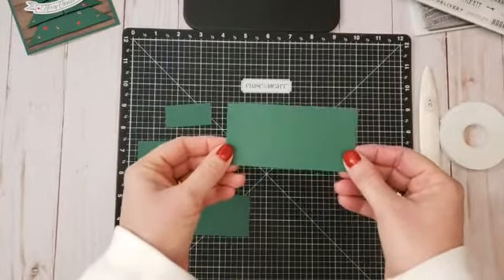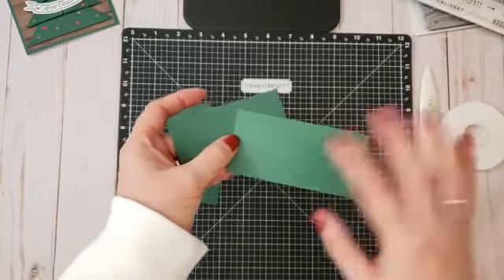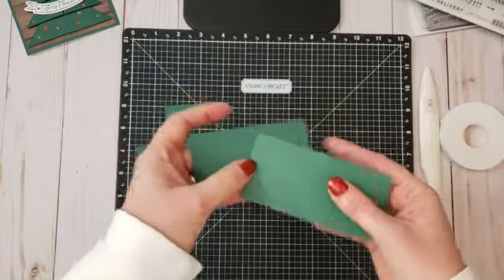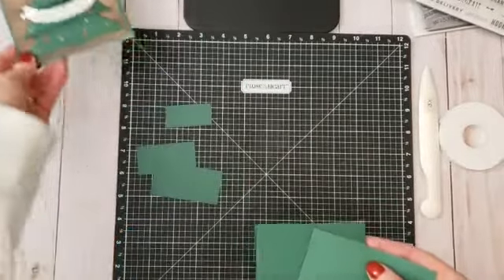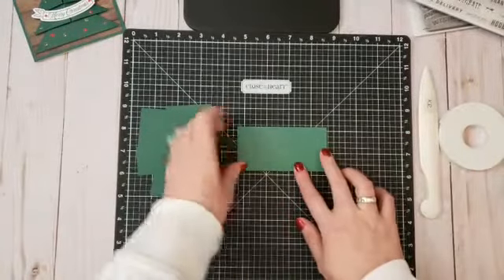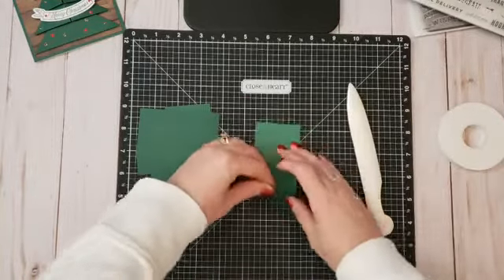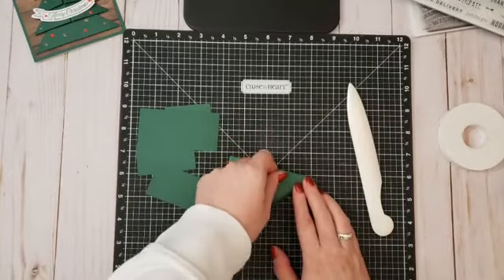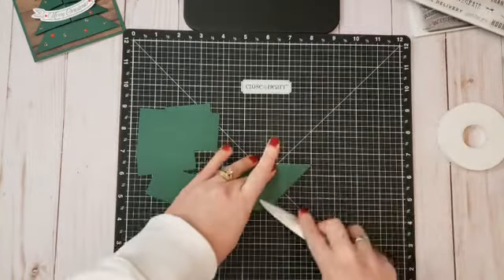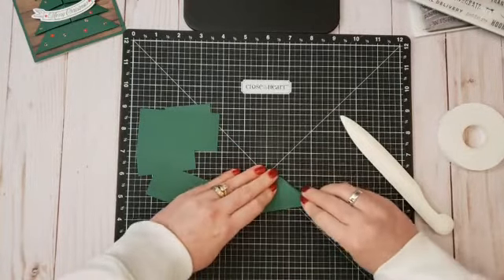I'm using Evergreen paper, which is double-sided with different shades. The shade you want to show on the actual tree needs to be on the underside. I did the dark side, so I turn it over to work. You can score this ahead of time if you want, but I'm just going to fold it — using a bone folder or even the edge of a block. You fold each corner down to the middle, then do the same with the other side, meeting in the middle.